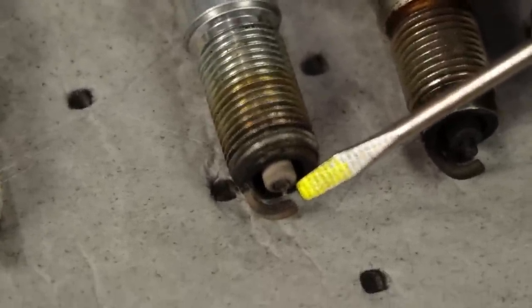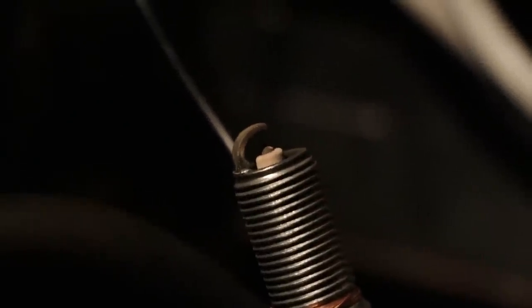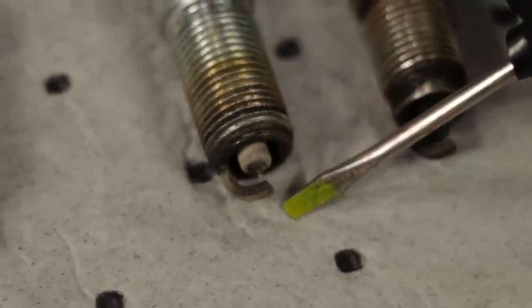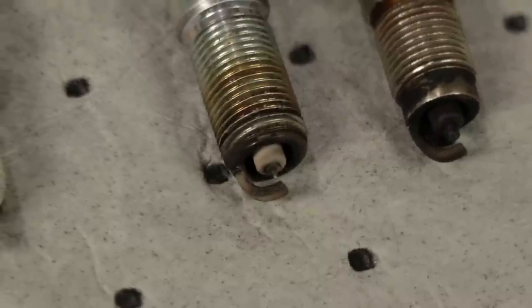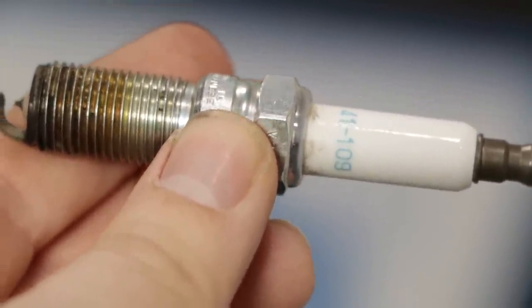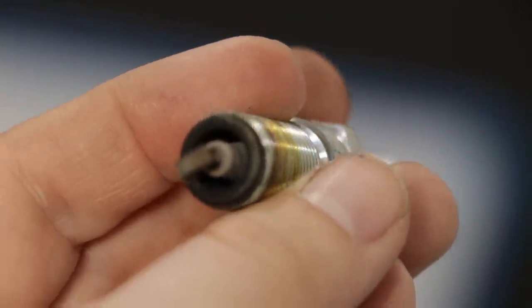If you look at this one right here, you can see that the tip is obviously much smaller than the copper one. This would be considered a platinum spark plug — it's got a very small tip, and just that tiny tip is actually platinum. Platinum is more expensive than copper and not as conductive, but it's a much harder metal and more resistant to wear. You can usually get between 60 and 100,000 miles, generally speaking.